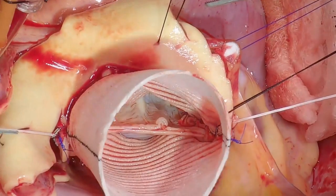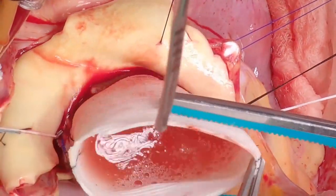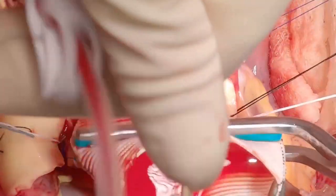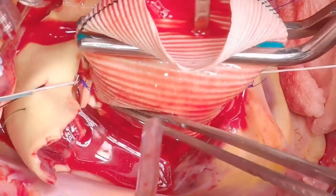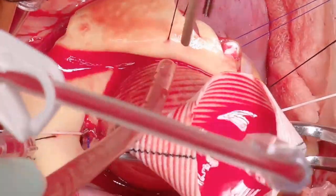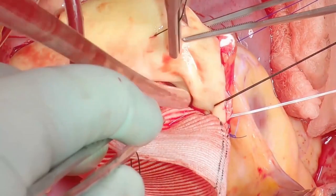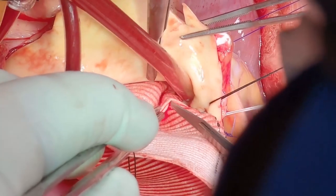The root now looks nice and symmetrical. You can test it with cardioplegia administered and the Fogarty clamp in position and check for any bleeding. At the non-coronary sinus it's very easy to put in additional sutures if needed. Then you can also look at the conjoint leaflet sinuses.